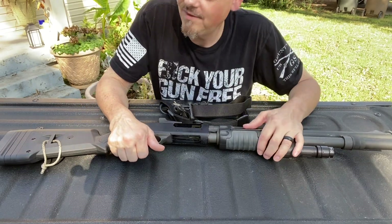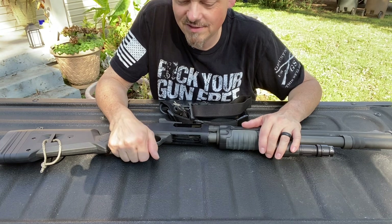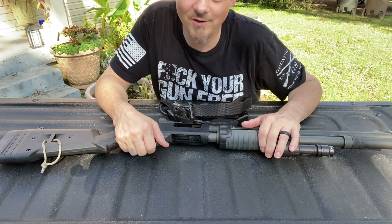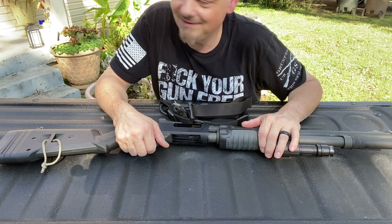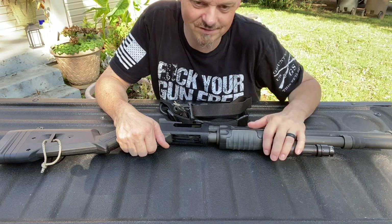At the gun range today I was bleeding, and one of the RSOs said something to me about needing a band-aid. I said, nah, I just lick it off. There's three of them in there — they all just busted out laughing. So many people, I guess, just crap out.